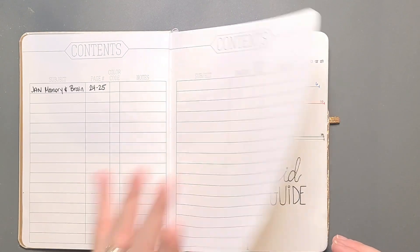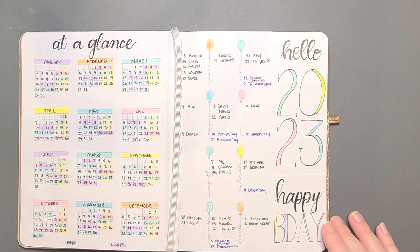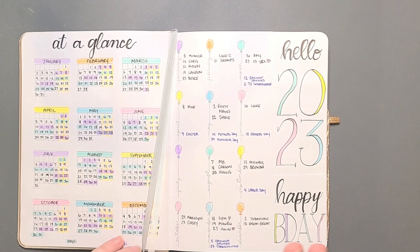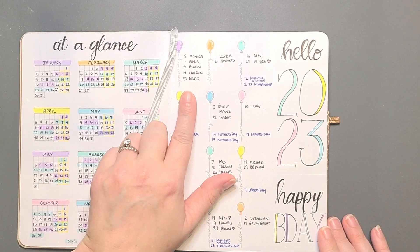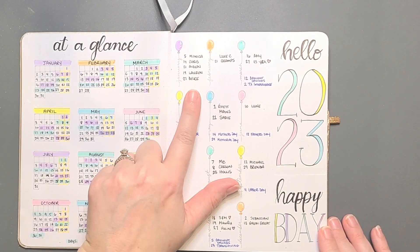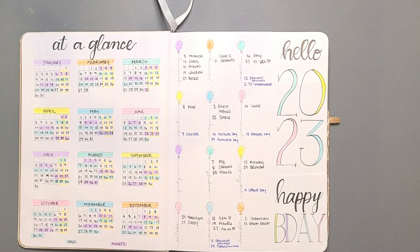First things first is our at-a-glance page, which is just for going at a glance — there's not going to be anything we're adding to that page. There are going to be possibly more birthdays, anniversaries, and important dates that you can add throughout the year. But as you can see for January, I have several birthdays, so I will need to migrate those into my monthly spread for January.